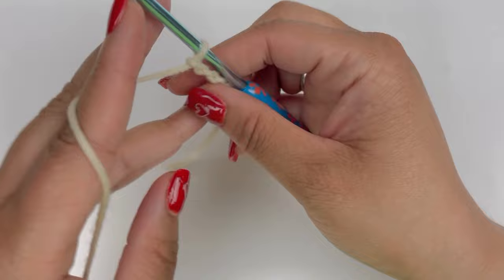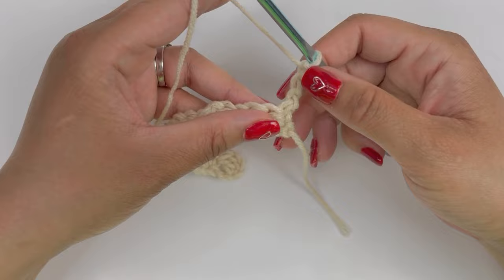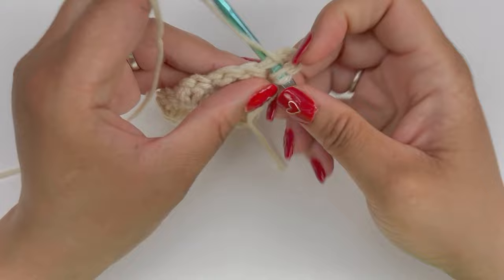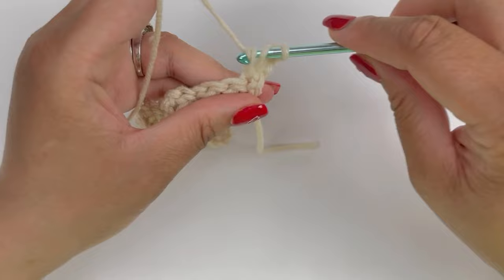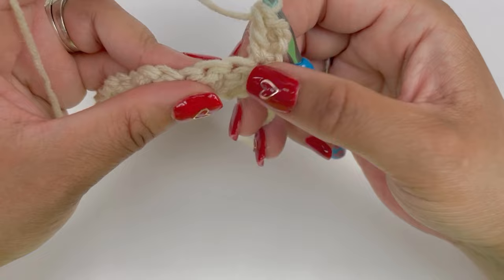Next, chain three and turn your work. That first chain three will count as our first double crochet. So we're going to work a double crochet into that same stitch as the chain three: yarn over, insert our hook, pull up a loop — now you have three on your hook — yarn over and pull through two, yarn over and pull through two. Now we're going to skip the next two stitches.